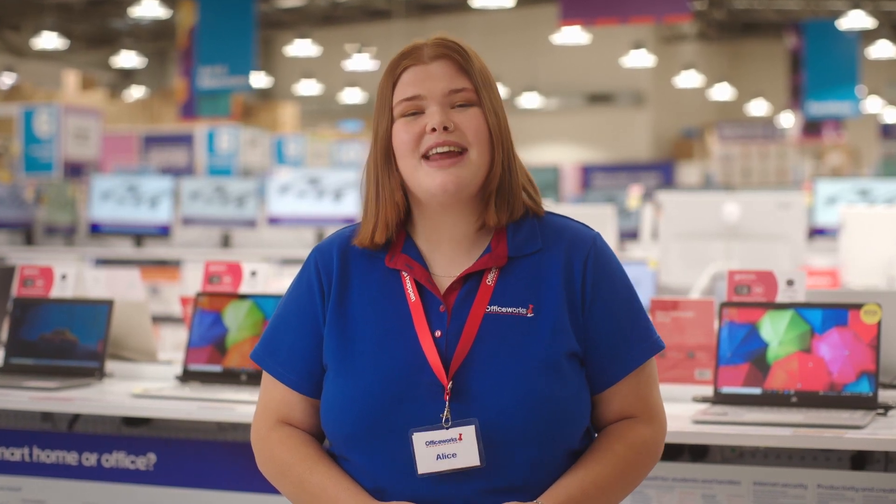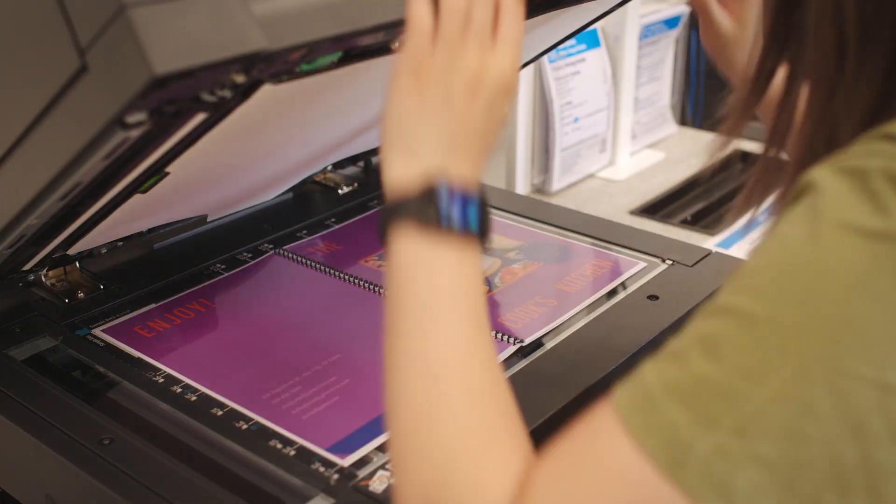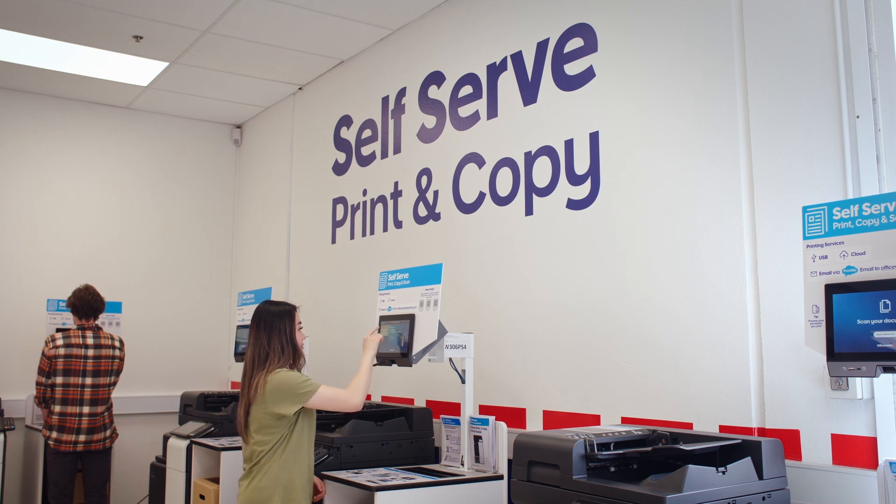Need to bring your printing to life in a hurry? If you've got a job that you want done fast, you can save time at our self-service centre, which makes it easier than ever to get the job done. You can print, scan and copy your documents, artwork and photos from your USB or using the Photos at Officeworks app.